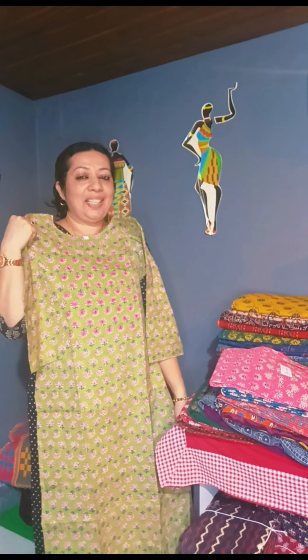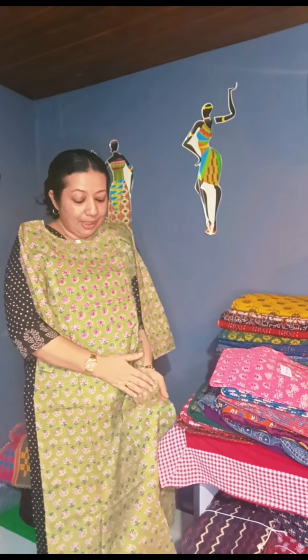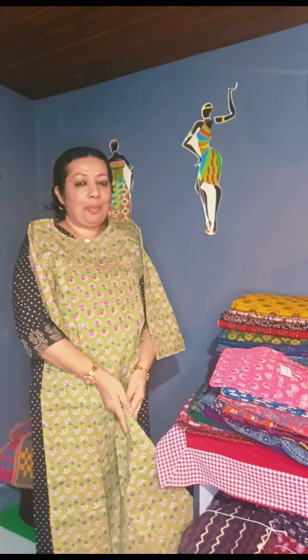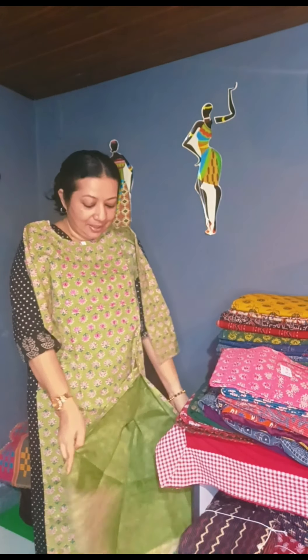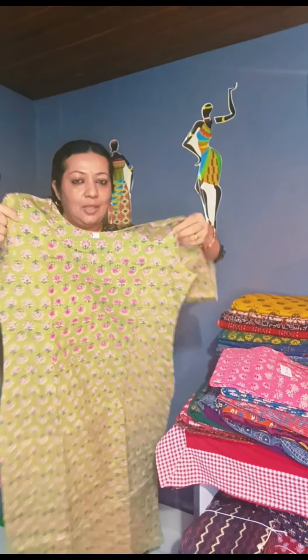This is a light green shade with pure cotton fabric. It has a pink and blue color. It has a width lining. It has a length of 46-47. You can use a handwork.